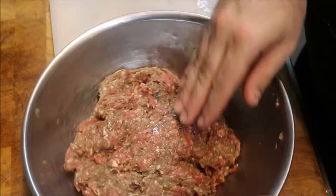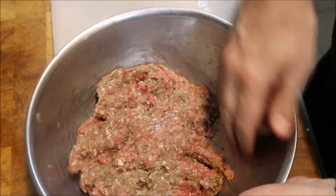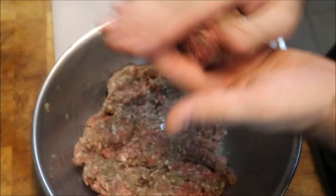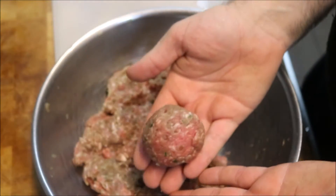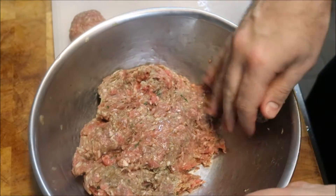What we're going to do now is shape these. We'll just grab about a golf ball size of our meat mixture and just in our hands we want to smooth it into a nice sphere, just like so. You can make these any size you want.